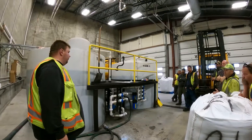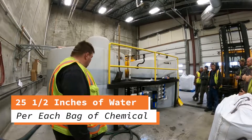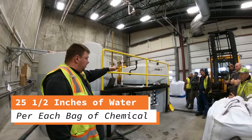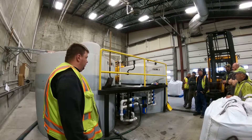For two bags, they figured out it was fifty and a half inches of water in the tank. When draining down and refilling, there was five inches left in there, so we raised it up to fifty and a half inches.